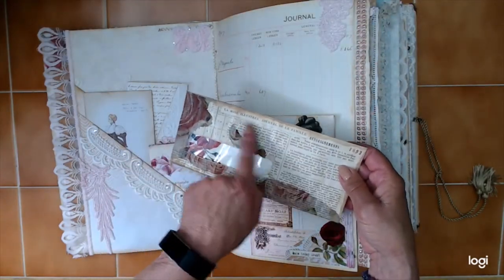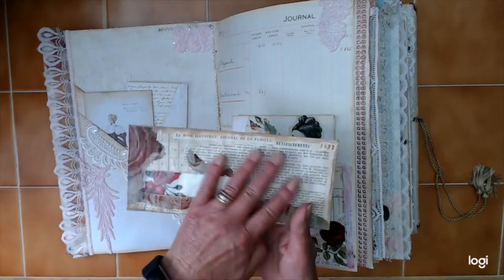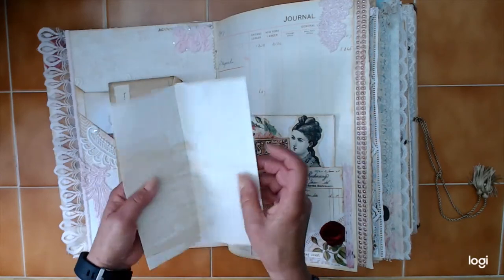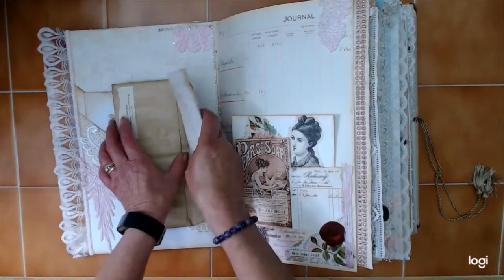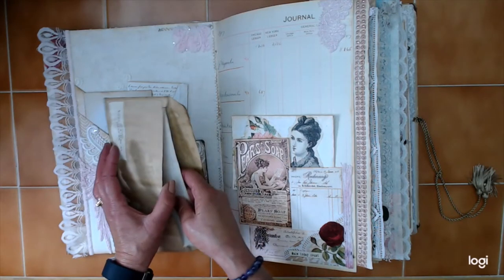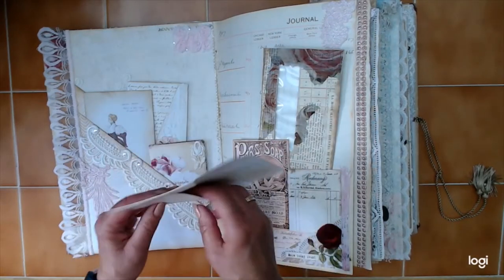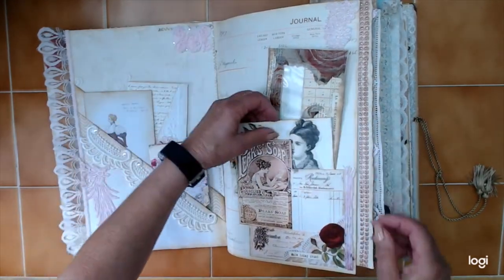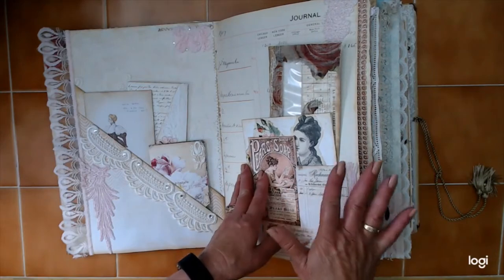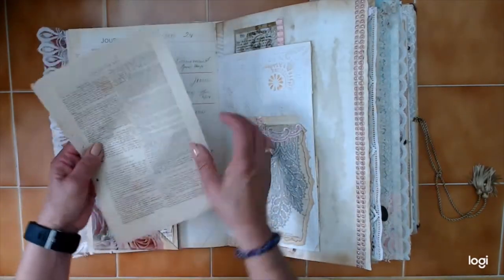This is a journal — a French journal from France, dated 1893 — so I just covered the envelope with it. Inside there's just a blank paper for somebody to fill out that I've decorated with just a little rose embellishment. All through the book there are envelopes and little notepads or notepapers in them. As you can see, there's different ephemera from different centuries. The oldest is from the 1700s and up to the present, so there's quite a bit of stuff in here.